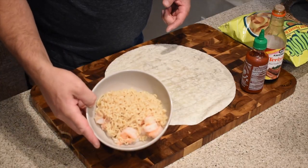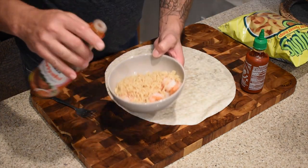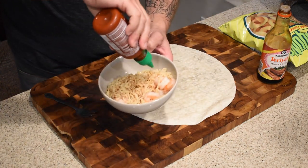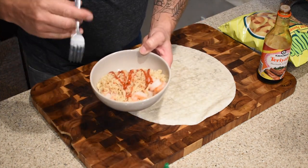Ramen is probably one of the easiest things to cook — every college kid grows up on it. So we got our ramen with our shrimp. Next we're gonna add a little bit of teriyaki sauce, just to add a little extra flavor per their directions, and then they also use just a little bit of sriracha. We're just gonna mix this up.